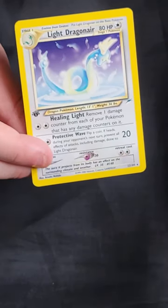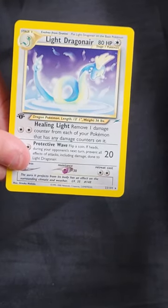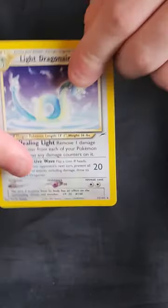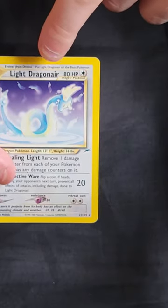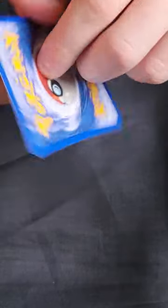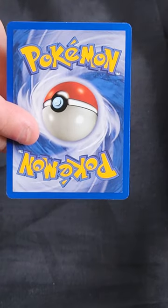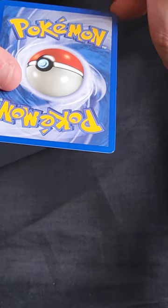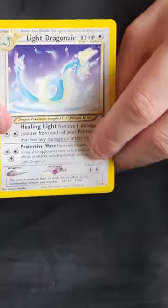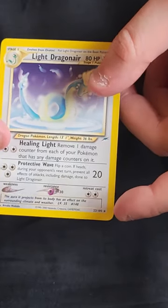Next: White Dragonair — probably the most popular of the non-holos, maybe along with the Eeveelutions. The top to bottom centring on the front is not great — there's a very thick top border compared to the bottom. On the back it's nice condition with a small amount of whitening and a speck. I think this is probably a PSA 8, so I don't think I'll be sending this one off — I'll be auctioning it.